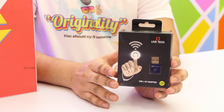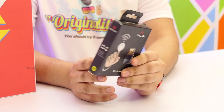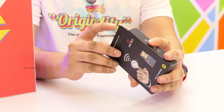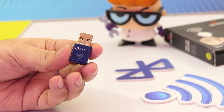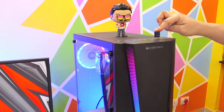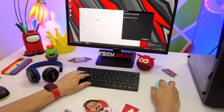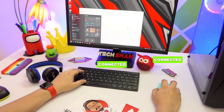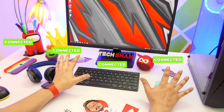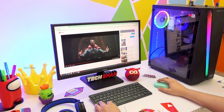Meet the LiveTech Wireless Dongle. This is a single 2-in-1 dongle that you can use on your desktop computer or on your old laptop to connect to both wifi internet or mobile hotspot, and also to bluetooth devices simultaneously — yes, both from a single dongle. Just plug it into your desktop USB slot, install the drivers, open bluetooth settings, and you can connect a keyboard, bluetooth speaker, phone, headset — any bluetooth device to this PC.